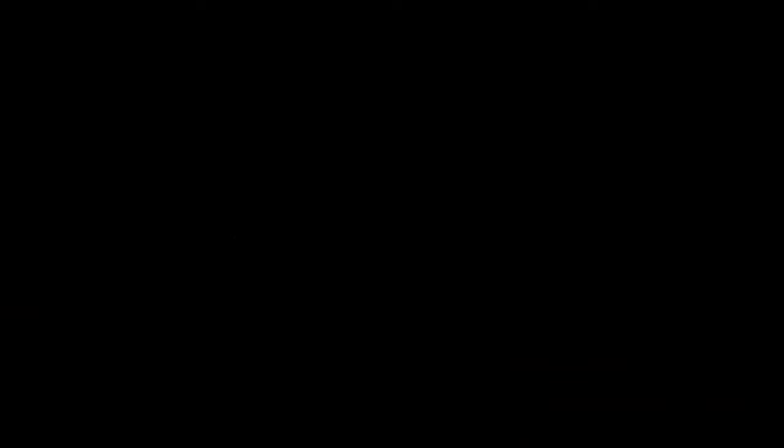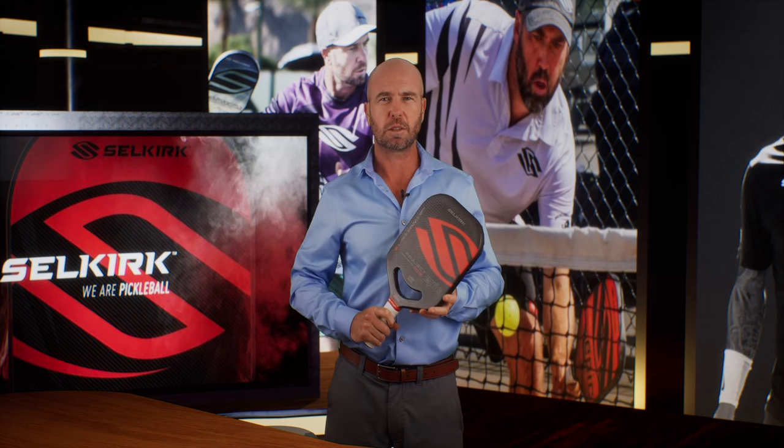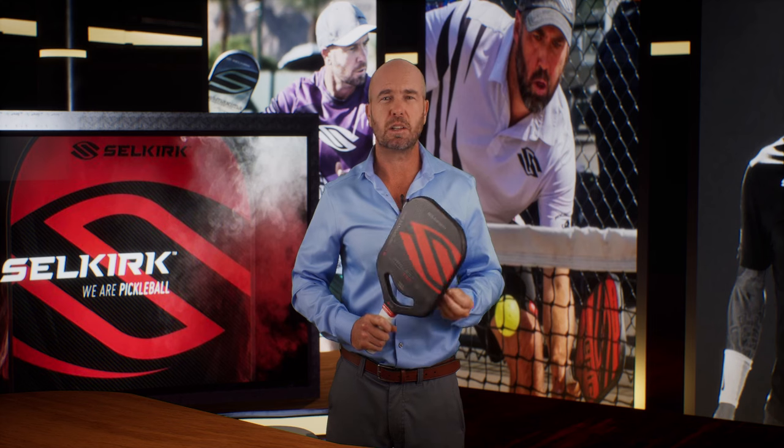Now it's time to talk about the latest instalment in Selkirk Labs. Please welcome the new recruit in the battle to keep the ball in — Project 003. It strays away from the sheer unadulterated power that 002 brought to the party, instead focusing on the touch and feel that became the hallmark features of the Amped and Vanguard lines. This paddle marries the industry-leading spin rates that both the 002 and Vanguard Power Air have, with a thicker, more forgiving core. The result is playability like no other.